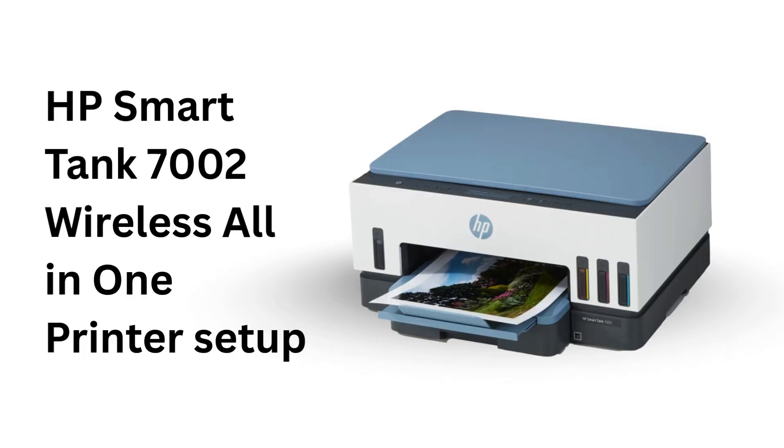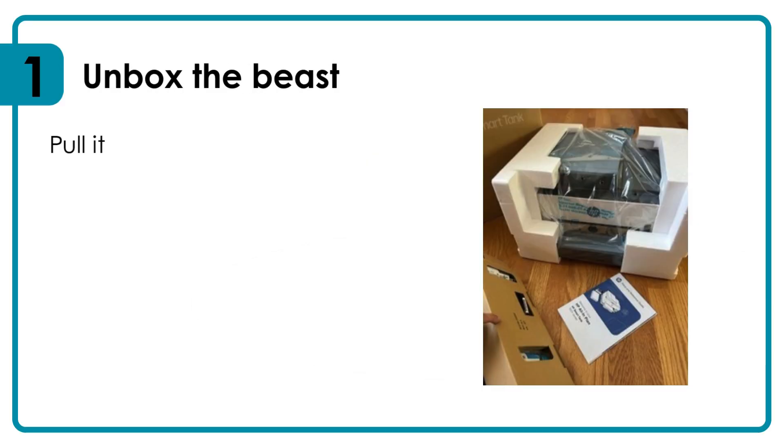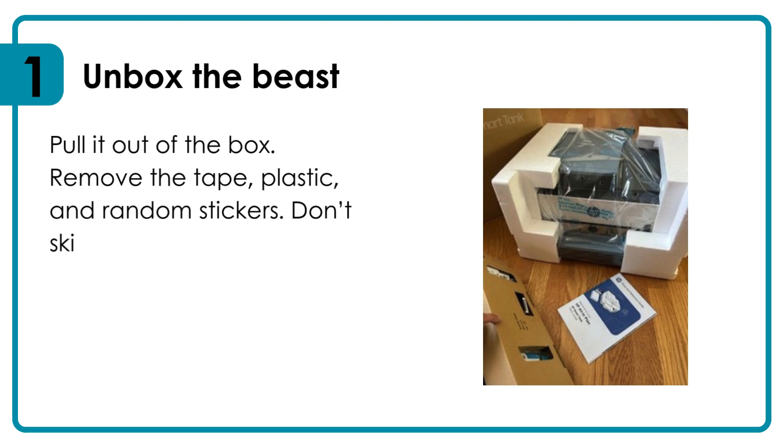Welcome to our channel — HP Smart Tank 7002 wireless all-in-one printer setup. Unbox the beast: pull it out of the box, remove the tape, plastic, and random stickers. Don't skip corners — they stick everywhere.